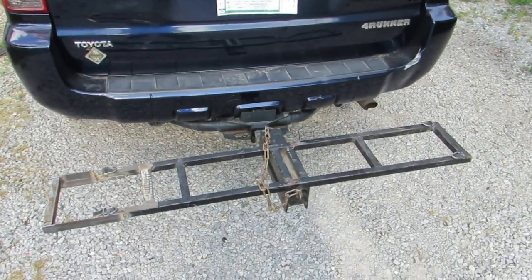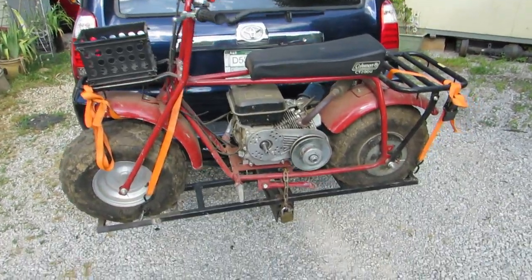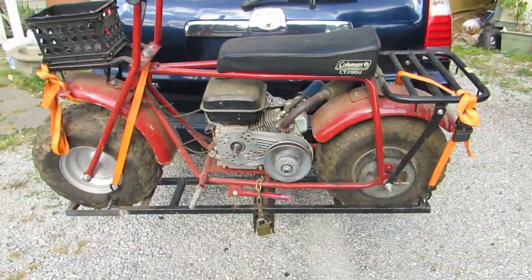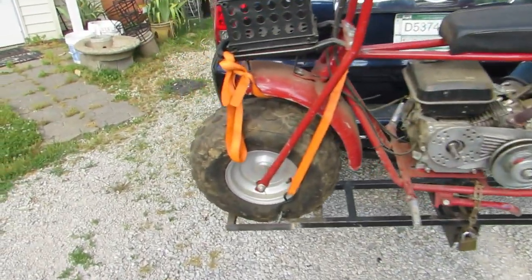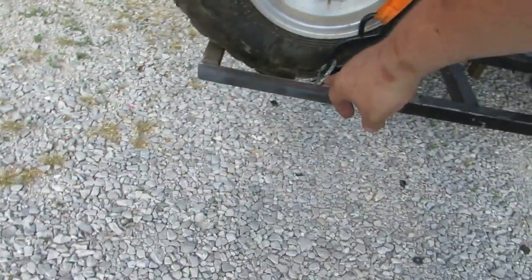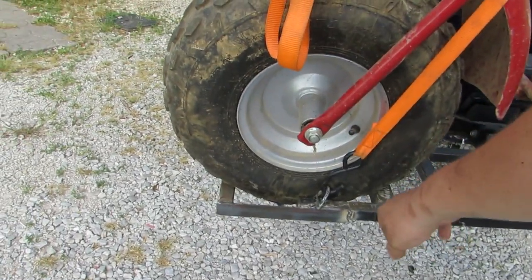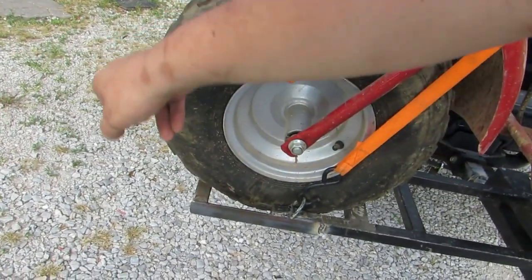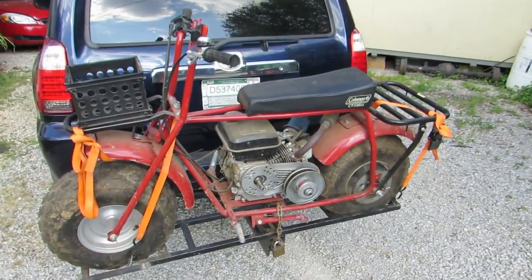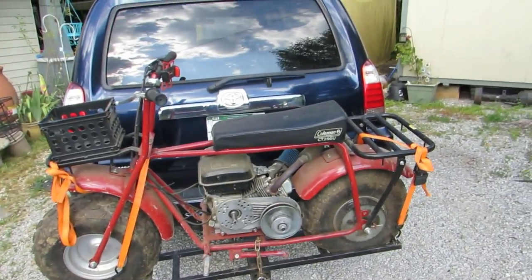Alright guys, this is what it looks like with the bike loaded up on it. I've got a chain with a lock — a little safety chain — it won't pull all the way over with the chain on it. Ratchet strap front and rear. We just used that angle iron to push it out and put another bar there. I think it's great — definitely gonna take it with me. You can still see my brake lights if you're behind me.